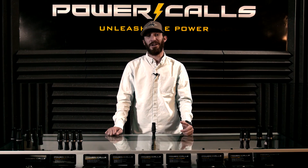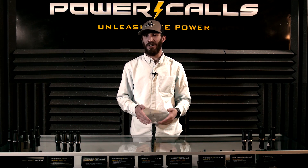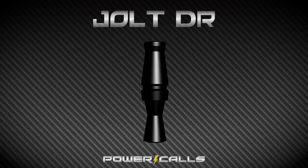Another great call in our Shock Series lineup this year is a premium molded call — it's the Jolt DR. And you guessed it, DR stands for double-reed. It's the same exact call as our J-frame style Jolt, but it's a double-reed.